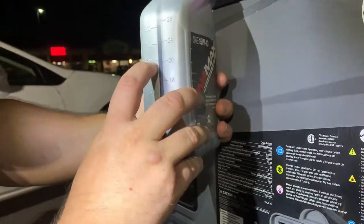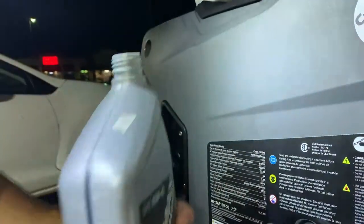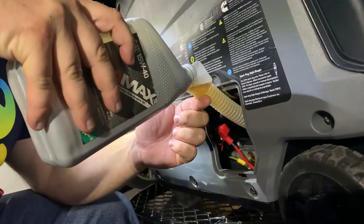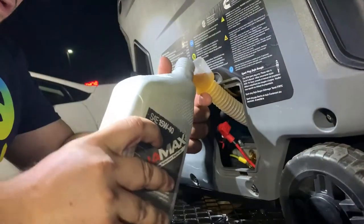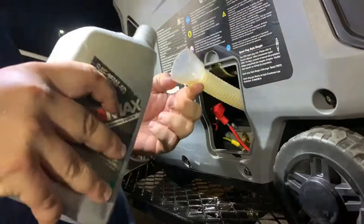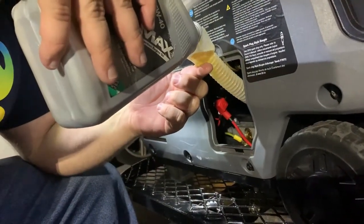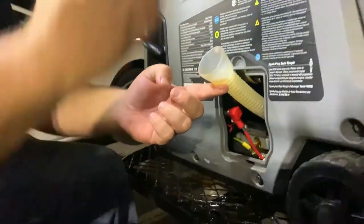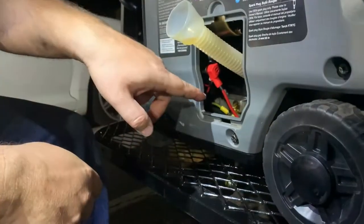We want to get it down to the 600 mark, so I just pour that little extra out to keep cleaning it. Woohoo! Okay, that's right at 600. I'm just gonna tap it off — right there would be 600.